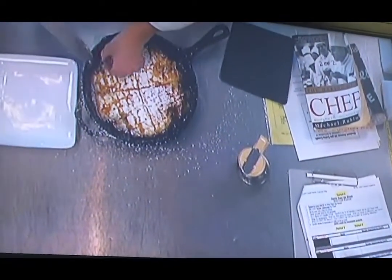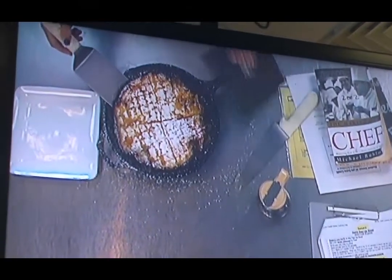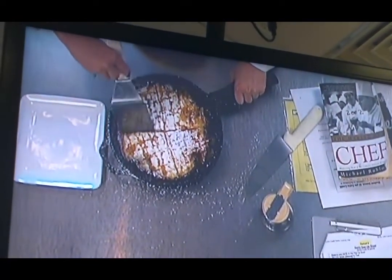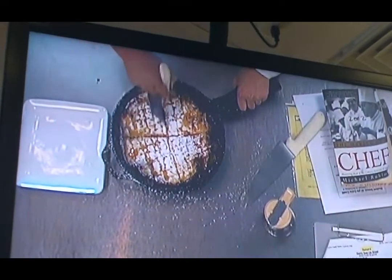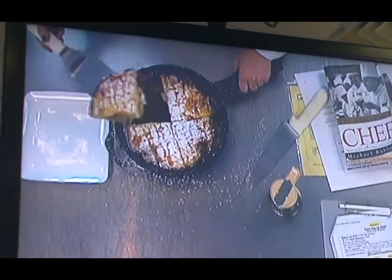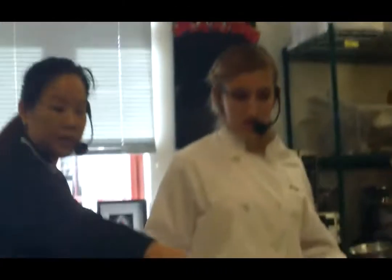We have our offset spatula here. That looks perfect — nice presentation. Watch out for your dotted lines because it might be hard to come out of the pan. So now you're just going to do it like with the pie, make it nice. And this is our oven pancake — you all have some testimonials. Bye, take care.